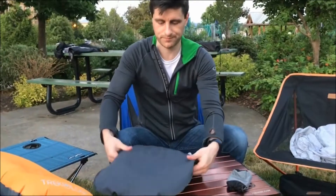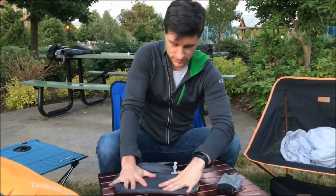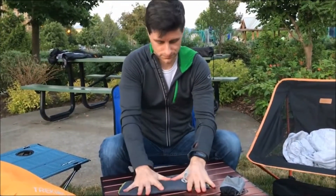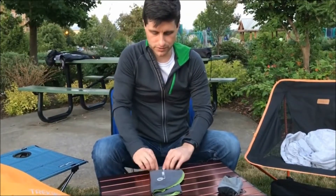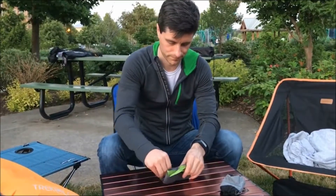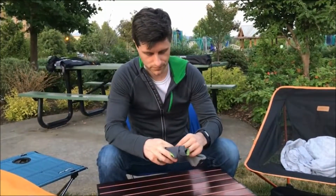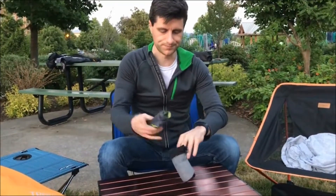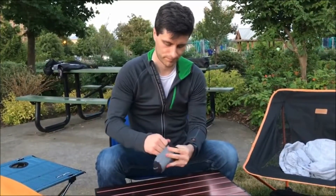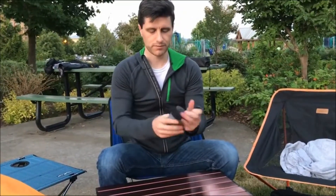To pack it up, just fold the pillow in half, deflate the air out of the pillow, and then you just roll the pillow up. It will fit back nicely inside the stuff sack. Close it up and you're ready to go.